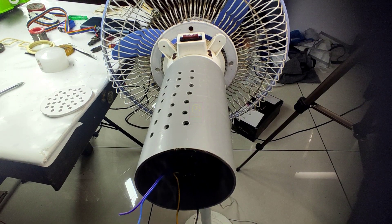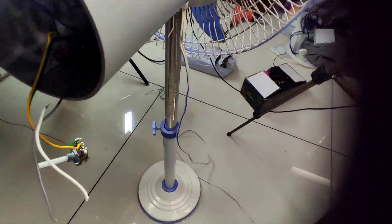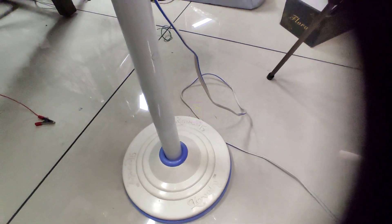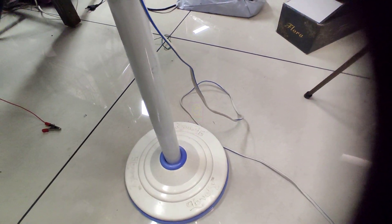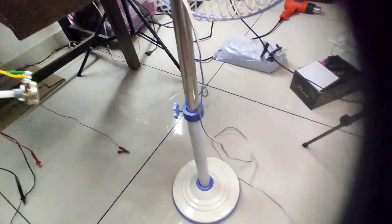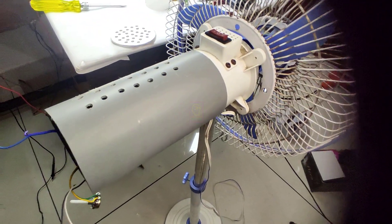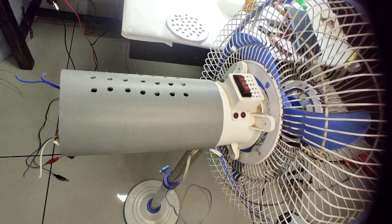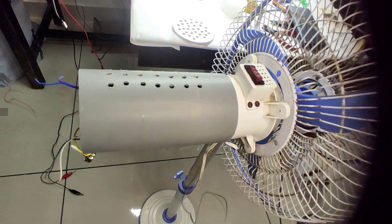We will fix the potentiometer at the base of this fan. We can make use of a glue gun tool to fix this. This is the perfect place — at the front side. Earlier I thought of fixing this inside the base layer. This fan is similar to a pedestal fan and the base has pretty good weight. The round base layer is filled with cement for balance. This fan has 1.2 meters height at maximum adjustable height.